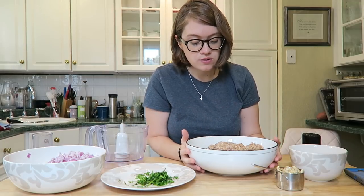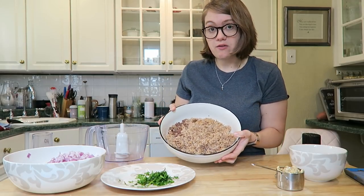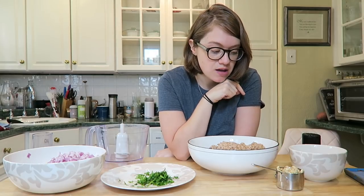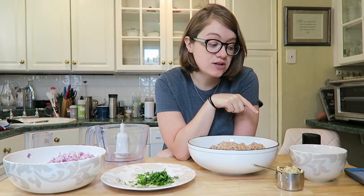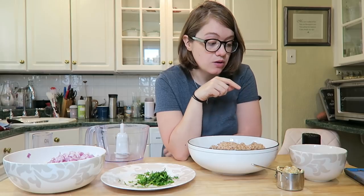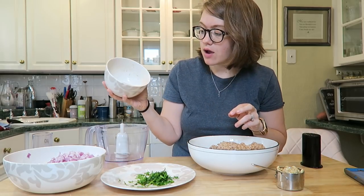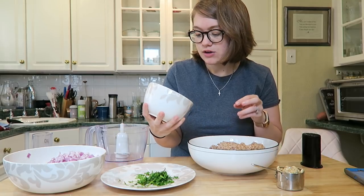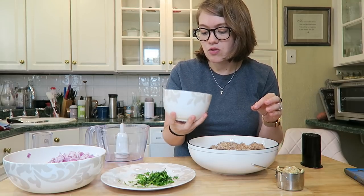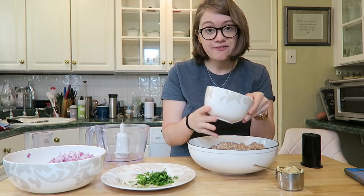When it's done you're gonna let it cool, because we're gonna be using our hands to form the patties. This recipe makes quite a lot — great for a large family, and you can cut it in half for two or three people. It also lasts great for meal prepping. Make a flax egg ahead of time: three tablespoons of flaxseed and six tablespoons of water. Let it sit until the mixture looks gelatinized and thick.